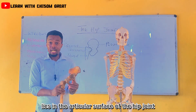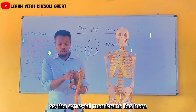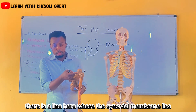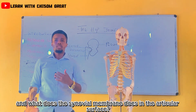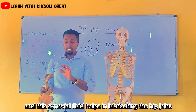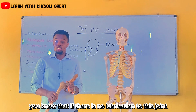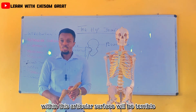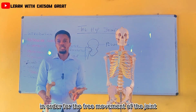The synovial membrane lies in the articular surface of the hip joint, around the head of the femur and between the head and also the neck of the femur. The synovial membrane helps in producing the synovial fluid, and this synovial fluid helps in lubricating the hip joint so as to reduce friction during movement. If there is no lubrication to this joint, friction will be high and the pain between the articular surfaces will be terrible.